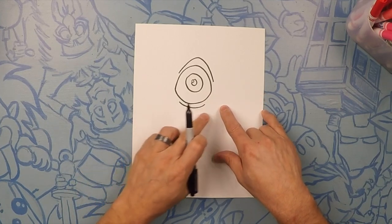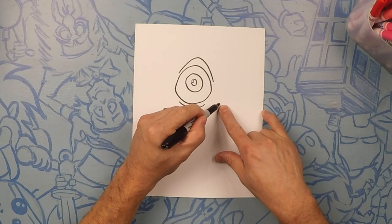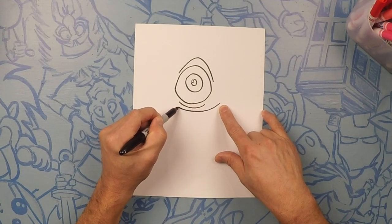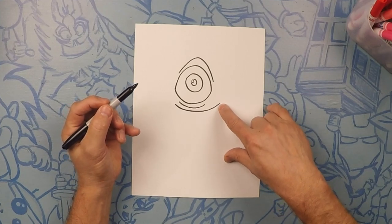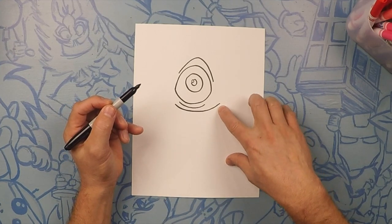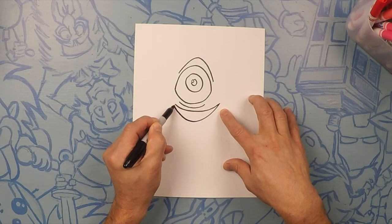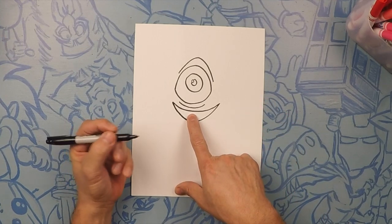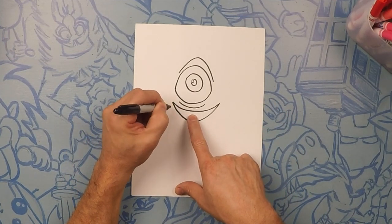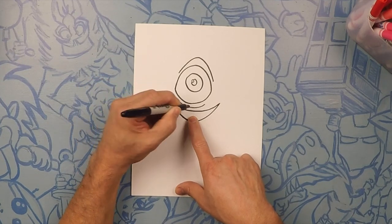Next we're gonna do his mouth. His mouth is gonna be just like a smiley face, going from about here to here. Next we're gonna do his bottom lip — it's gonna be a little bit wider from here to here. Now we're gonna do his teeth. I like to start from the middle and then work our way out, doing little humps, little bumps all the way to the end.